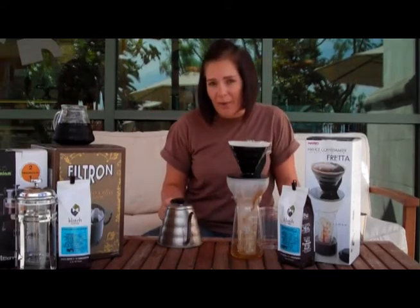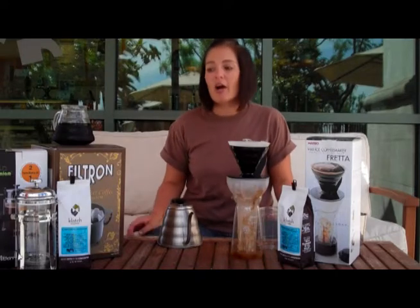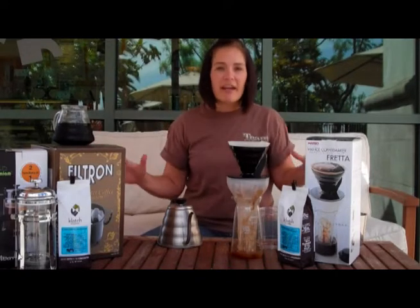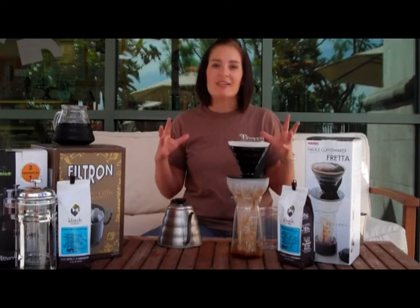This is great for one cup at a time, but let's say you're having a group of friends over that you want to make iced coffee for — Toddy is one of my favorite methods. It's what we use in all of our stores and it's what our customers love this summer.